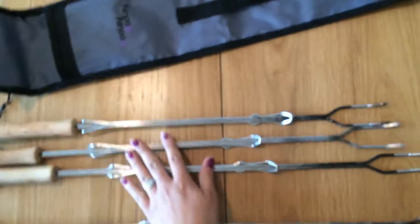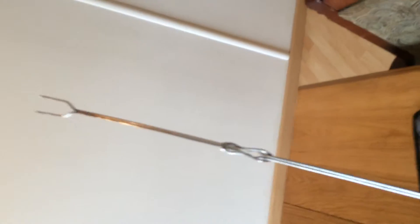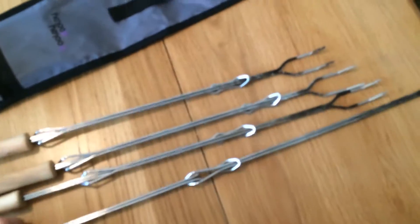As you can see they come small and then you can extend them out like I have on this one, and they stay out very easily. You can see it doesn't fall back in even with the weight of the marshmallow, the hot dogs, whatever you want to use.